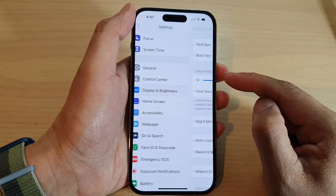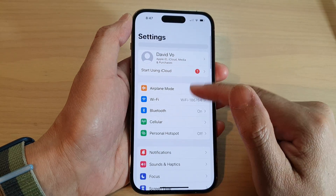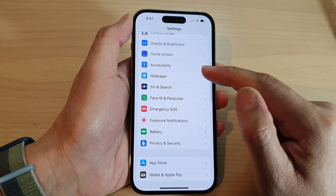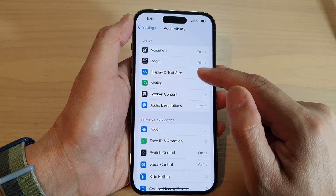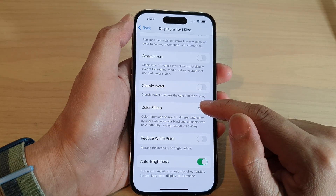The last solution you could try is to go back into the Settings screen, swipe down and tap on Accessibility. In here, tap on Display and Text Size, then go down and tap on Color Filters.